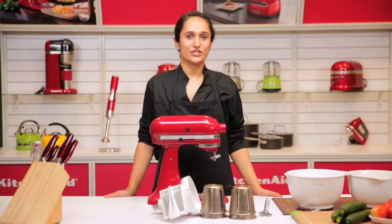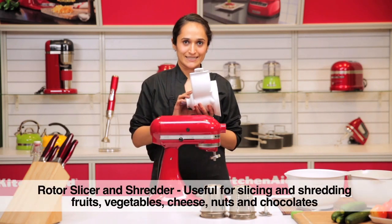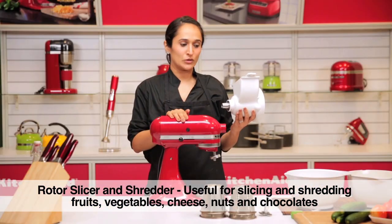Hi, welcome to the KitchenAid kitchen. I'm Haneesha. I have the rotor shredder and slicer here, which is an attachment for the stand mixer. It can be used with both the tilt head as well as the bowl lift models.